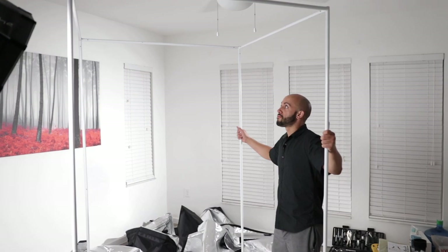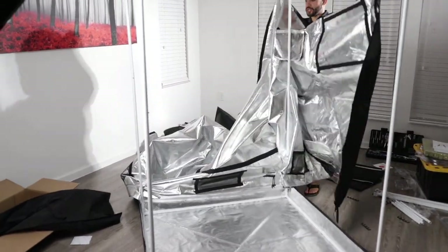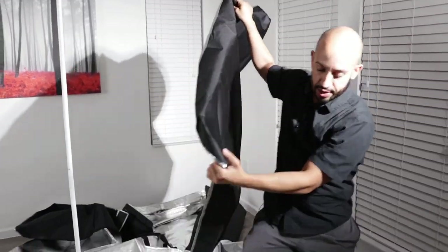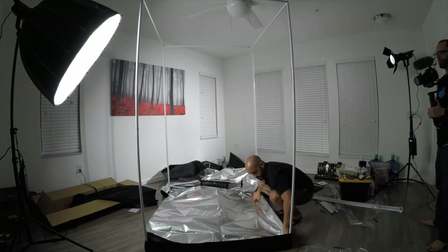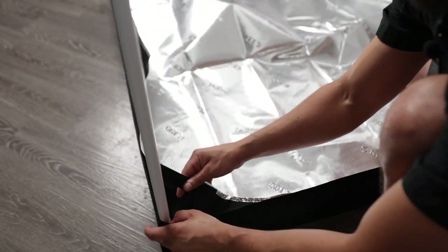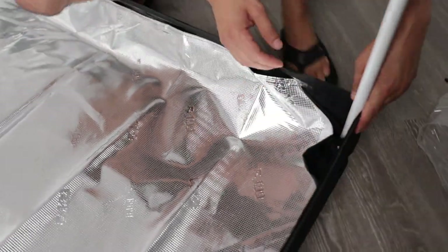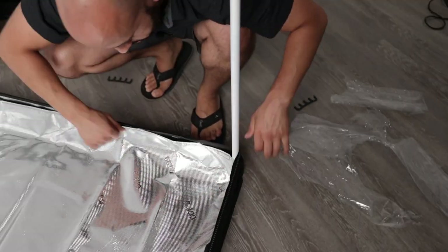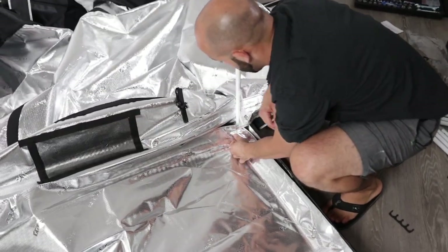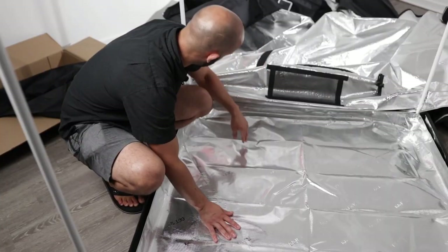Now let's get the tarp on. These are the walls — the roof is actually a separate piece. I think this is the liner for the inside; this is what captures the water if it leaks. It just straps onto the pole with these little straps. For whatever reason your system leaks, this can capture a lot of water and buy you a lot of time. Everything looks great quality so far.